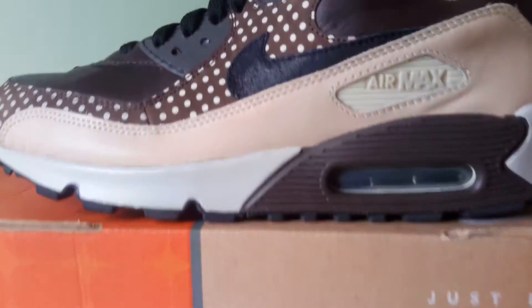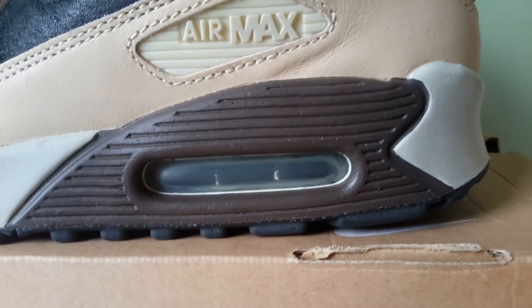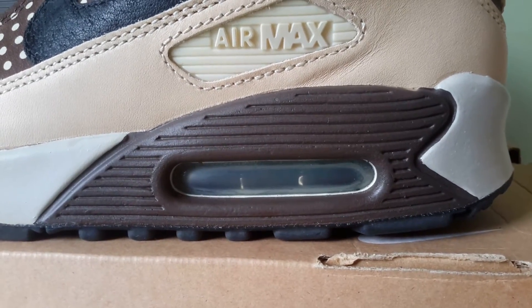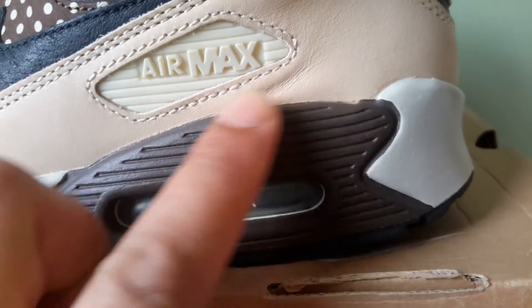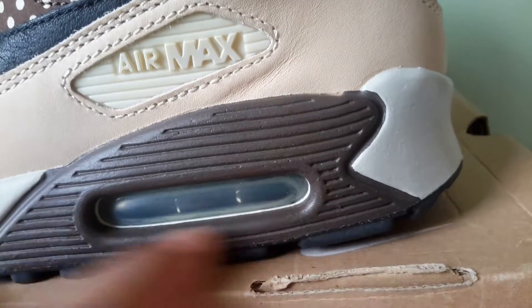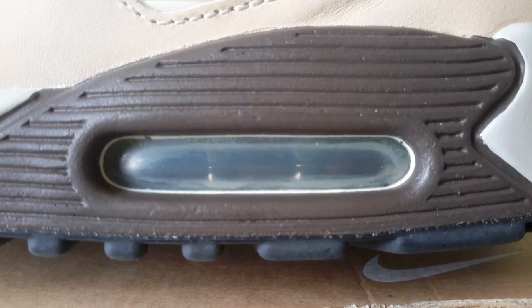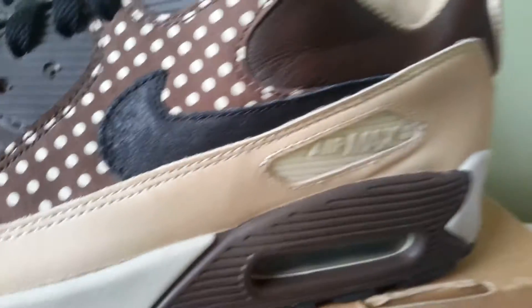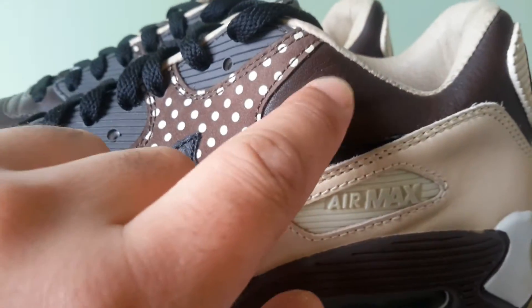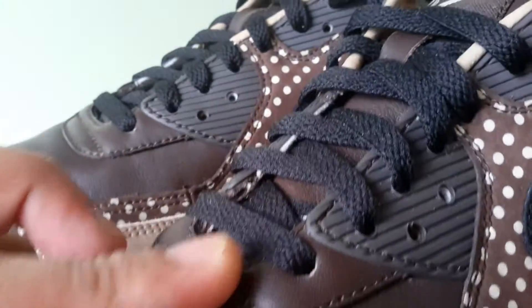The midsole is light bone, and then you've got what I'm guessing is the baroque brown — it's a rich brown around the midsole wedge. The air unit is also difficult to see right now, but it is that same shade of brown — baroque brown.